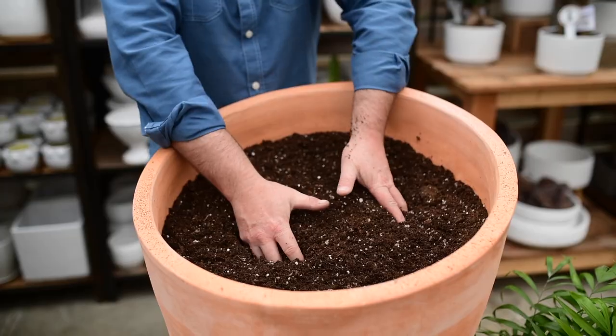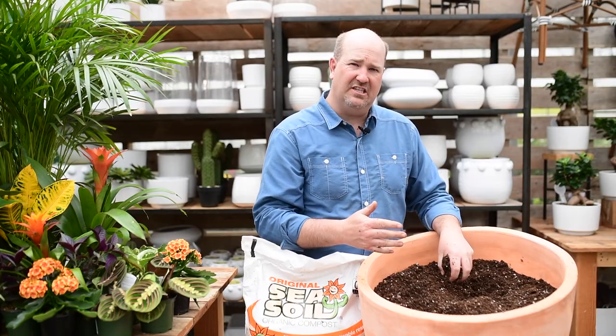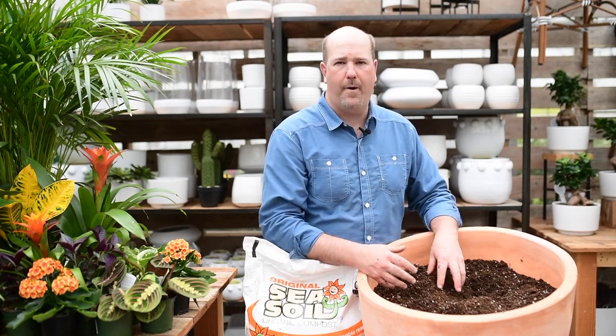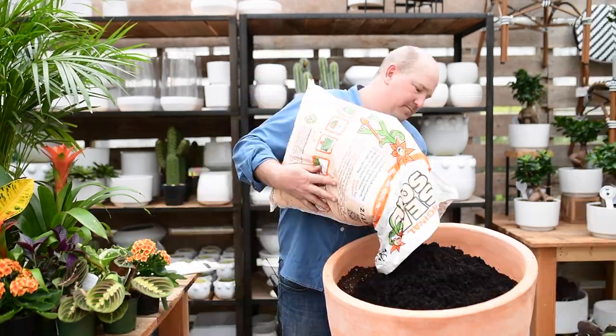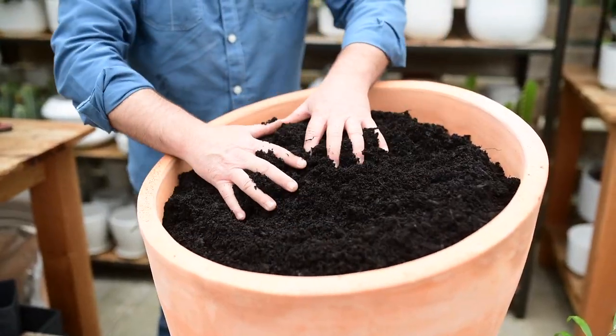When potting up my tropicals, I definitely like to use a good all-purpose potting mix. Good potting mix consists of peat, perlite, pumice, and coir. Adding to my potting mix, I like to use sea soil because it's organic and rich, full of nutrients that my plants will love.